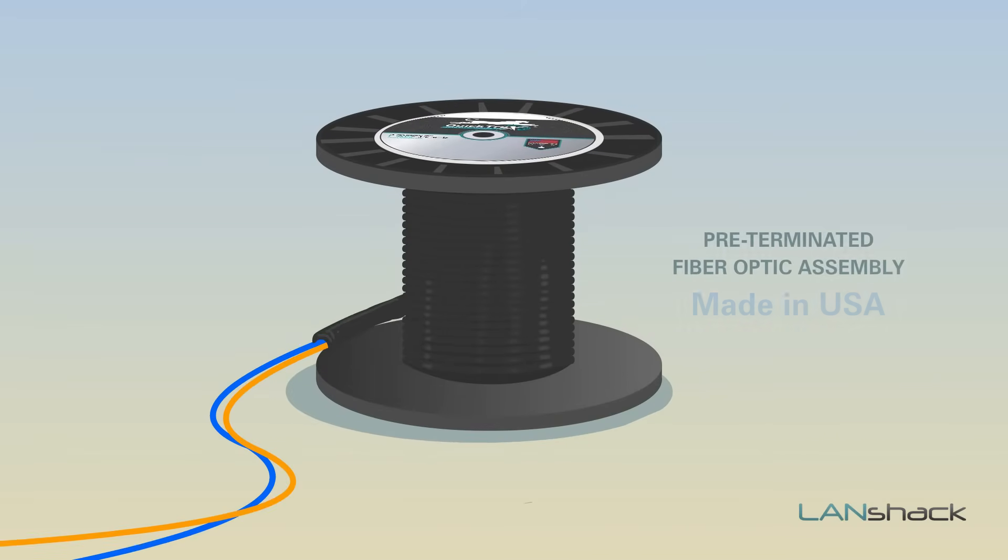All our fiber assemblies are made in the USA, at the time of your order, to your custom distance requirement, and are pre-connectorized so the item you receive is ready for a plug-and-play installation.